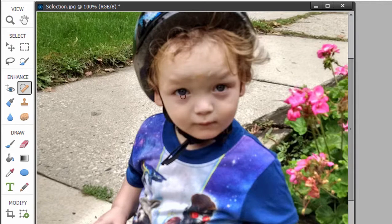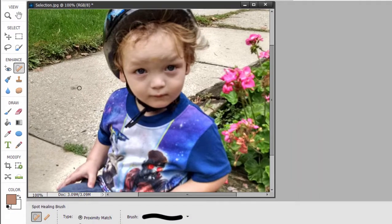Now, if this were a larger area, the program is actually grabbing content from around there and blending it in to get rid of those marks. If it were a larger spot, you may run into problems — it may grab too much content, and part of his eyebrow could end up on his nose. But for small spots, like this little spot on the sidewalk to his left, I can just paint over it and when I let go, it disappears.